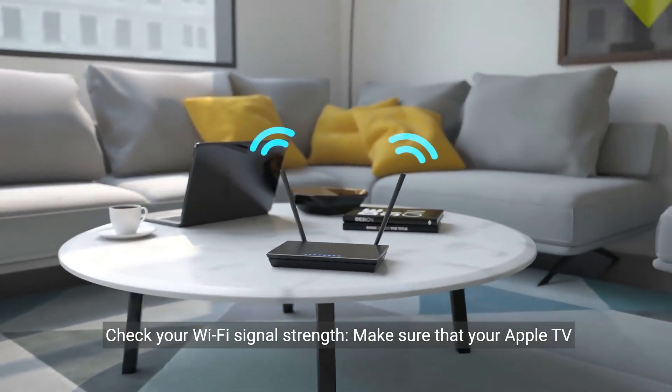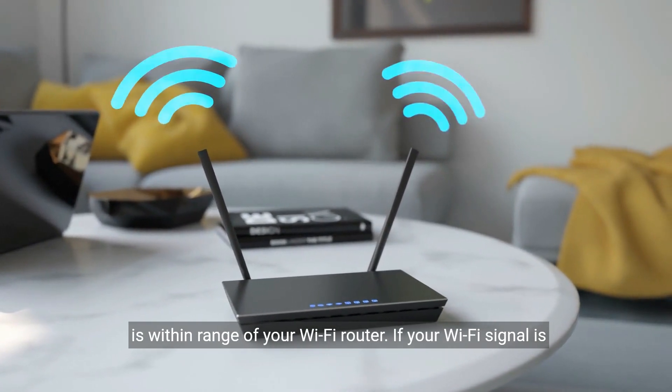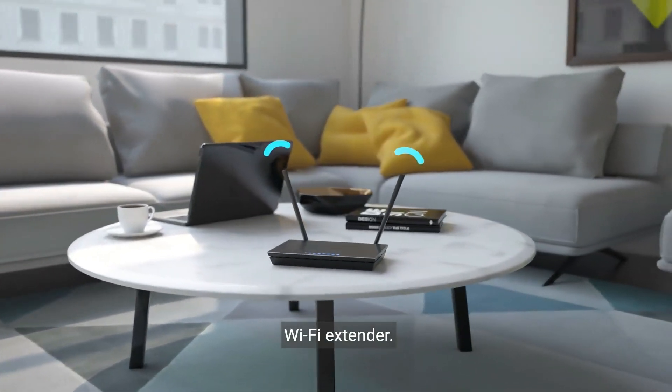1. Check your Wi-Fi signal strength. Make sure that your Apple TV is within range of your Wi-Fi router. If your Wi-Fi signal is weak, try moving your router closer to your Apple TV or use a Wi-Fi extender.